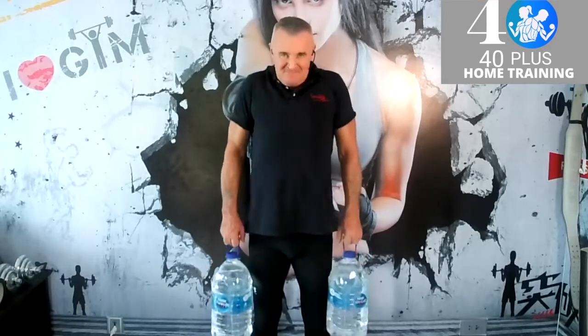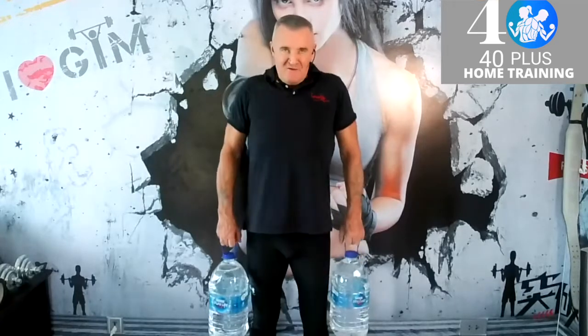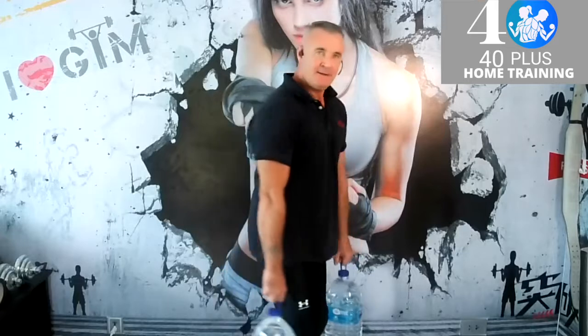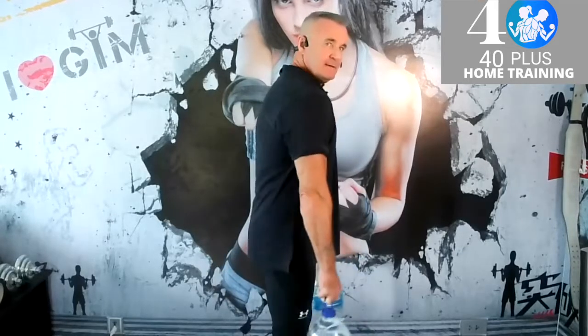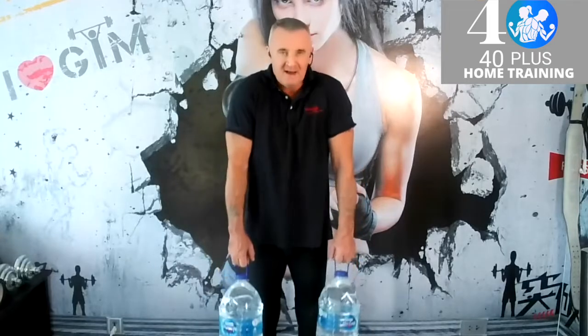Thirteen — keep that going. Make sure you keep your hands straight at all times. Sixteen, seventeen, eighteen — and the last one.